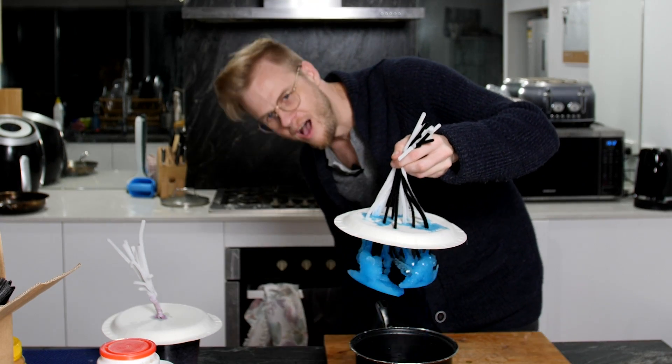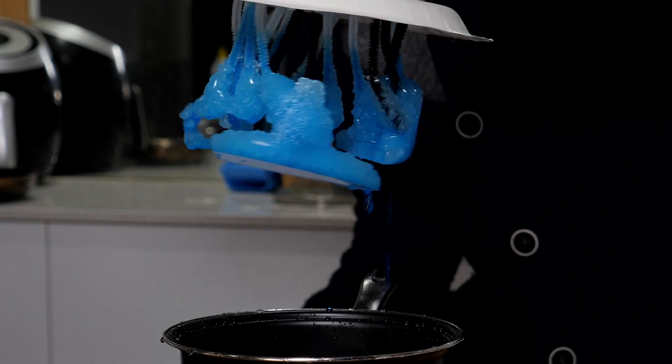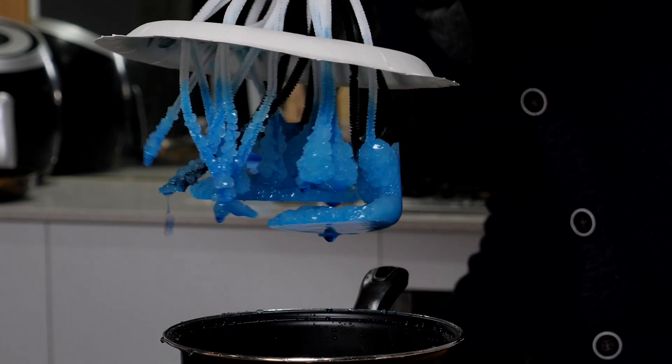Have you ever wanted to grow your own crystals? Well this week I'll be doing exactly that, using a classic science experiment to try and make some beautiful crystal trees to give my players an experience they've never had on the tabletop and one more beautiful than anything they've seen before.